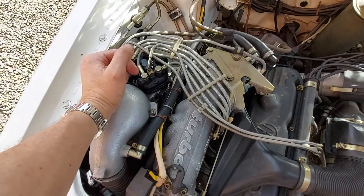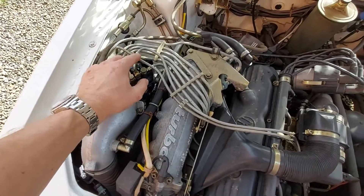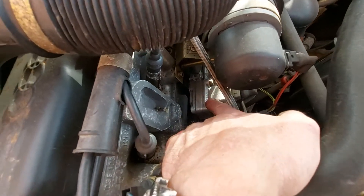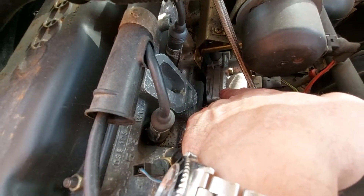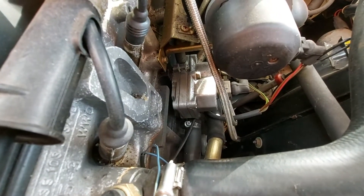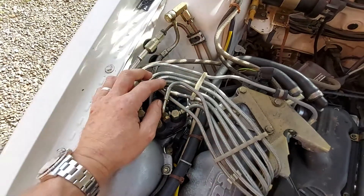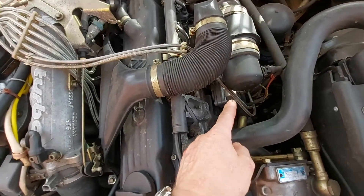The fuel pressure in the metering head is governed by the warm-up regulator. The warm-up regulator bleeds pressure off through a pipe that runs down to what's known as the warm-up regulator, warm-up valve, or fuel pressure regulator — it's down on the side of the engine. It sits there for two reasons: it takes heat off the engine, and it has a bi-metallic strip inside that opens a valve, bleeding pressure from the metering head back to the tank via the return pipe.